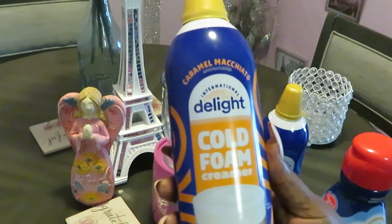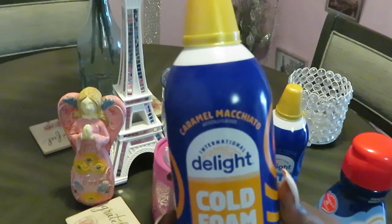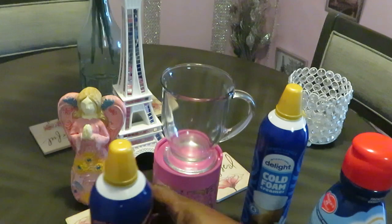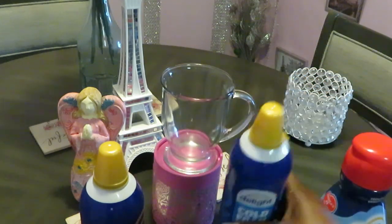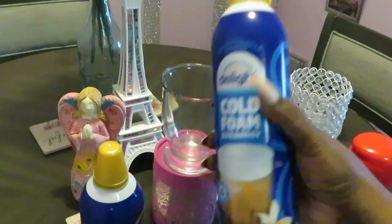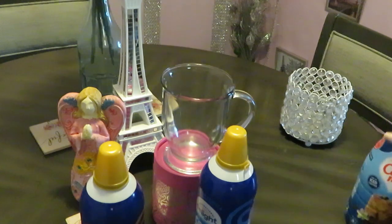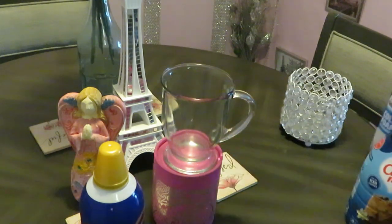Giving you guys a close-up on that new cold foam creamer. They have it in the caramel macchiato, and they also have the French vanilla. International Delight — they were the first ones to come out with it.